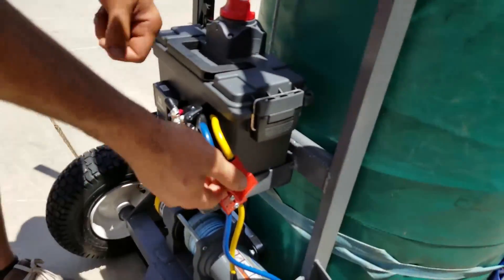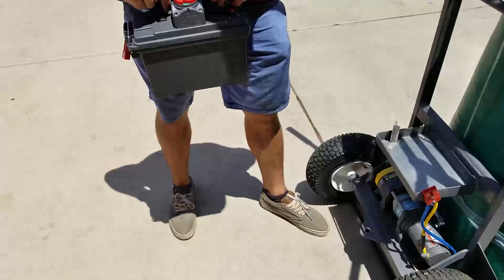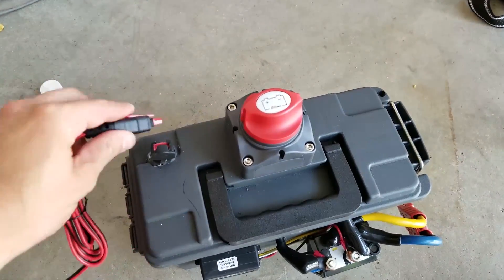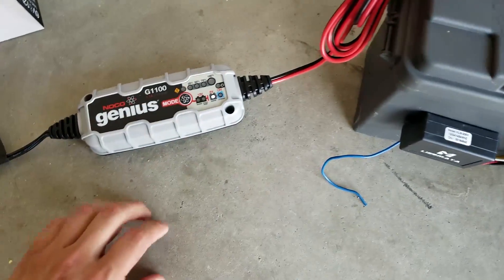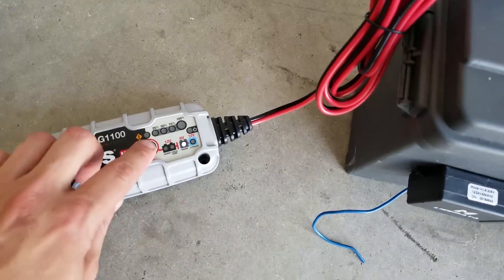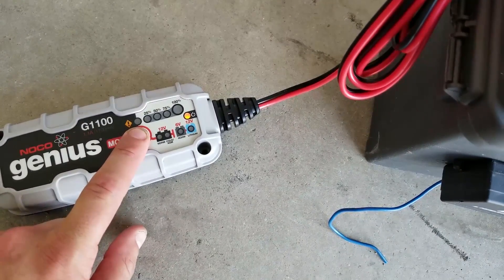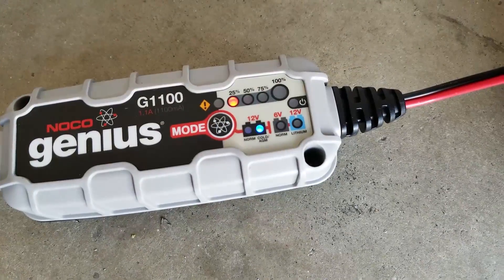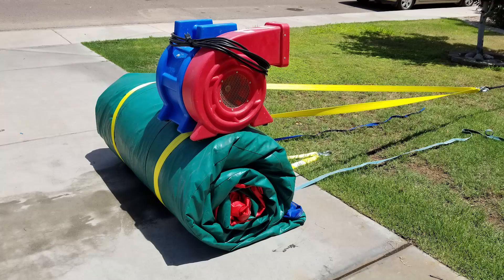There's a quick disconnect right here, and charging is super easy — you don't have to unload the dolly. Just take the little battery pack off, plug the wall charger right in, and make sure the battery mode is set to 12-volt AGM — it's a completely sealed battery. Once you set it, it should stay there forever.